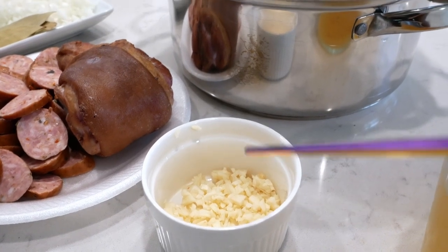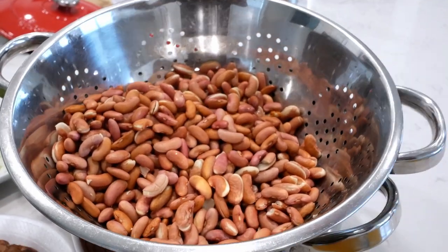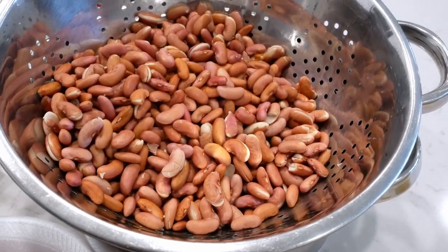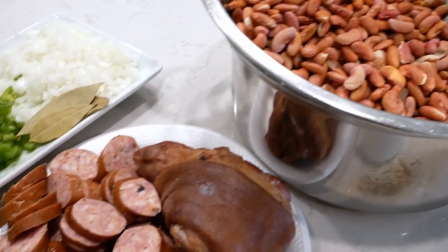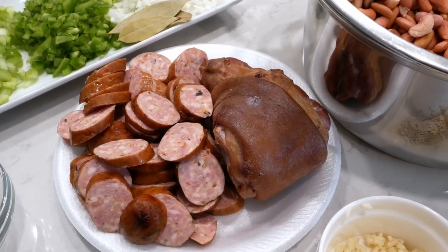These are three garlic cloves. These are the beans that I soaked last night — this is what they look like right now. I soaked them overnight, and as you can see they've gotten a lot larger in comparison to what they looked like last night. Here I have one pound of andouille sausage and one ham hock.